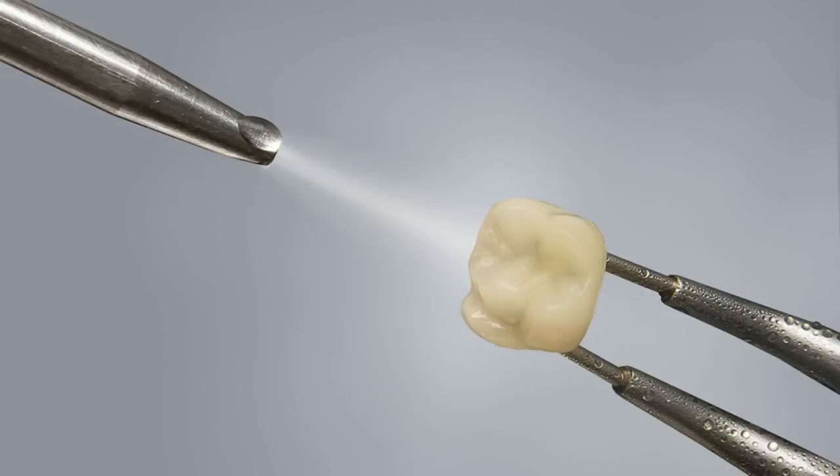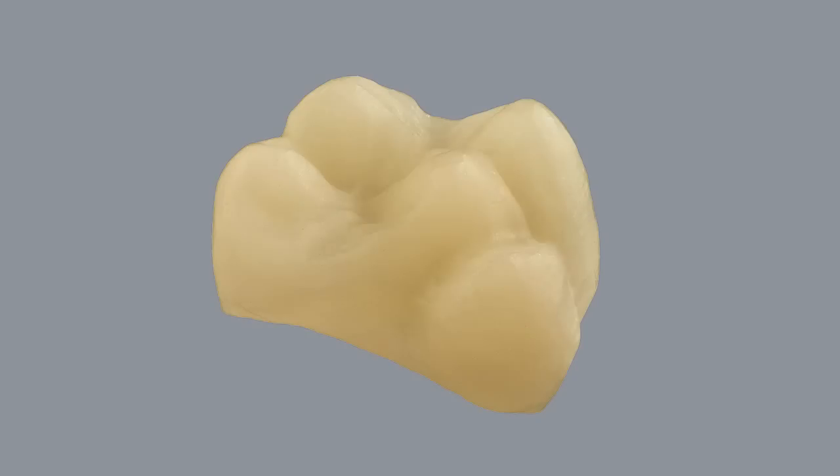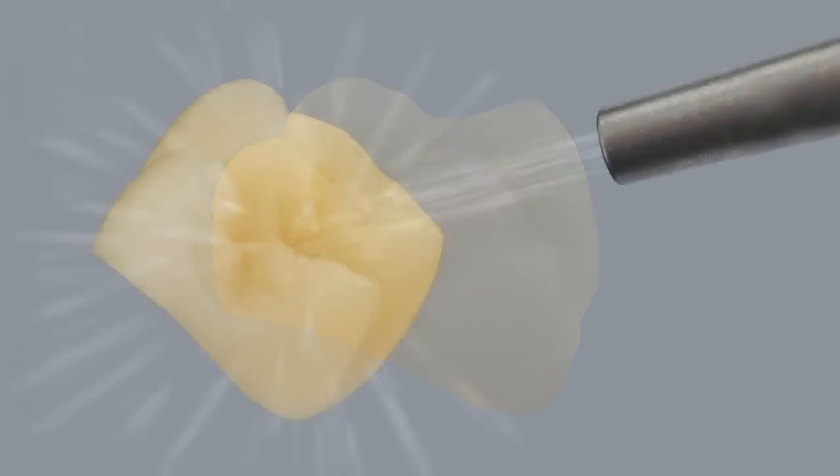Once complete, remove the residual acid by steam cleaning or ultrasonic with distilled water. The surface should appear frosted white in appearance. The alternative option is to microblast the surface with clean alumina oxide at 50 microns at a pressure of 1 to 1.5 bars. Surfaces must then be cleaned thoroughly either by steam cleaning or ultrasonic with distilled water.